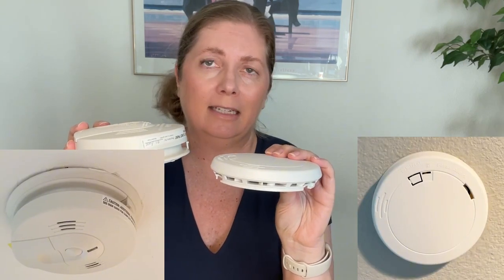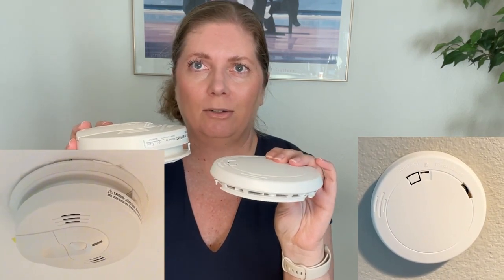The next difference is the size. You can see one is much thicker than the other, so if that's something that concerns you depending on where you're putting the unit, take that into account. The First Alert is about one inch thick while the Kidde is about one and three-quarters inches thick.